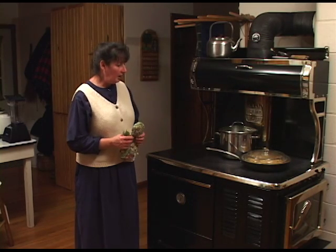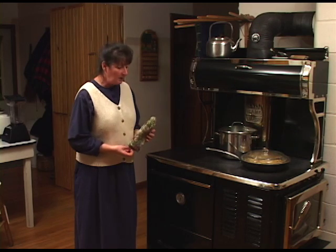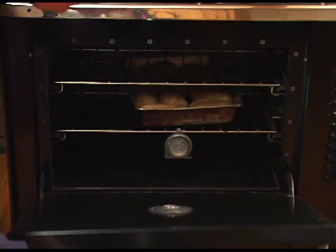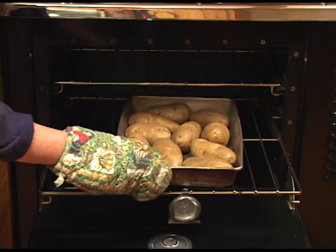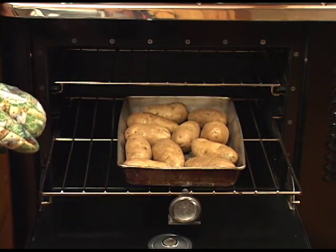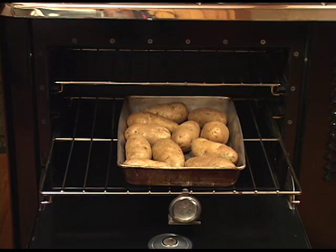Once you've been cooking on your cooktop and you feel like you're ready to try baking, one of the easiest ways to begin is to pick a food that would be easy to prepare, such as potatoes. Baking potatoes is one of the easiest things to do in your wood cook stove because it's hard to burn a potato. And if your oven isn't hot enough, the potatoes will just take a little bit longer. They also don't need a lot of watching, turning, or attention.